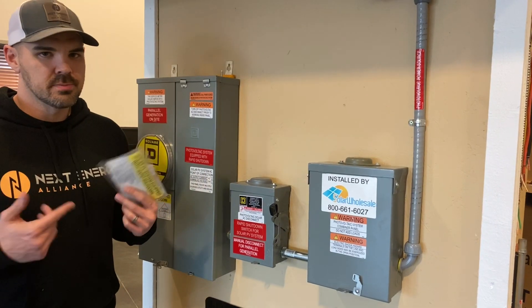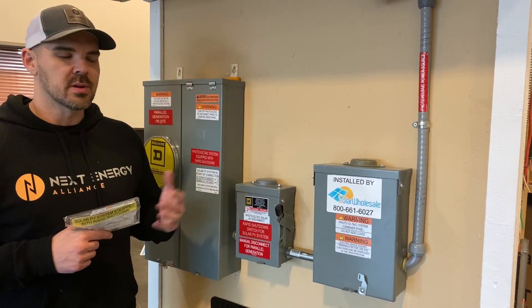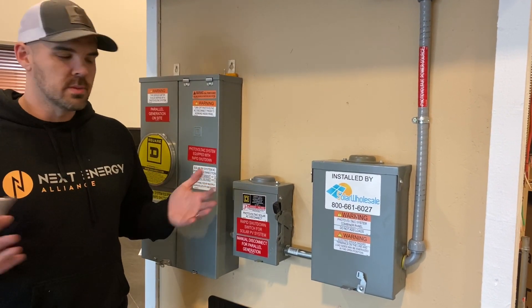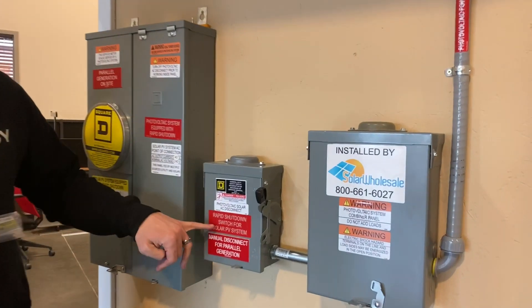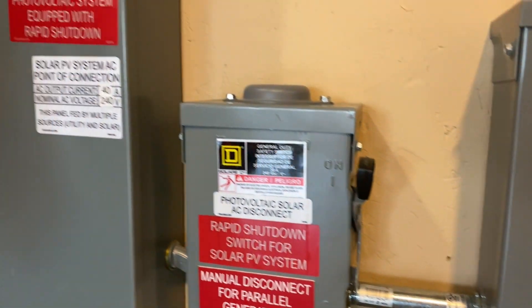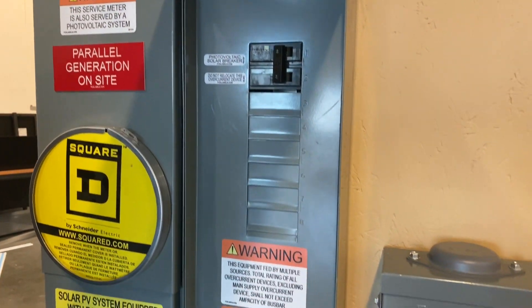Last step: stickers. This is the one thing that inspectors will fail you for — not having the proper stickers. If you look in our plan sets, we do have them labeled so that you know where to place them. Some of them require placards and some of them are stickers, but we have them placed all over here and also in here labeling the solar breakers.